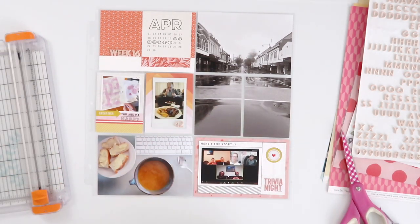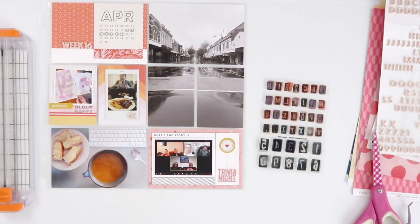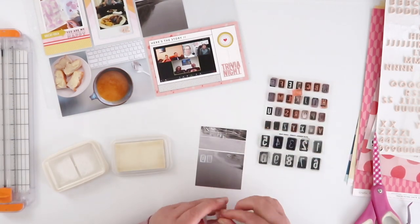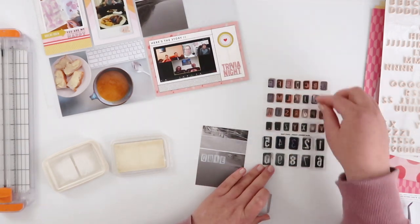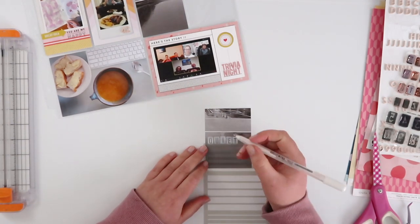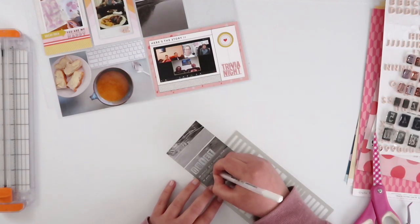When I do enlargements like this I print them as two 4x6 photos, which means I just need to trim the middle out of the bottom photo so it fits in my 3x4 pockets. I wasn't entirely sure what I wanted to say about this photo, other than that it was a bizarre feeling seeing something usually so busy be so quiet — so I decided to stamp the word 'quiet' on it. This is one of my favorite alpha stamp sets from Kelly Stamps, and I'm stamping it with Brilliance Moonlight White ink, which I love for stamping directly on photos.